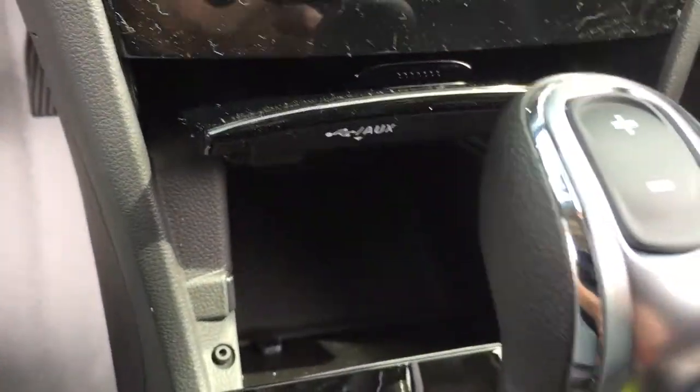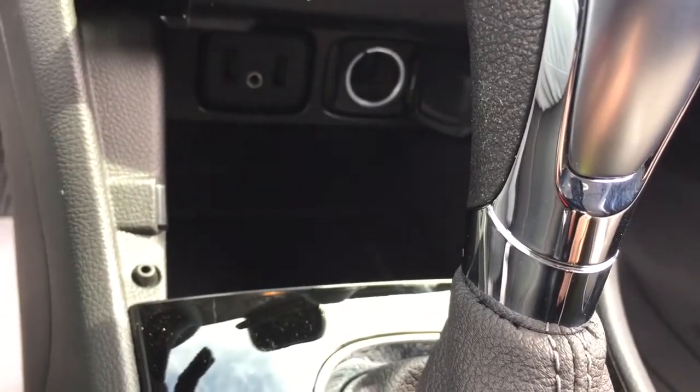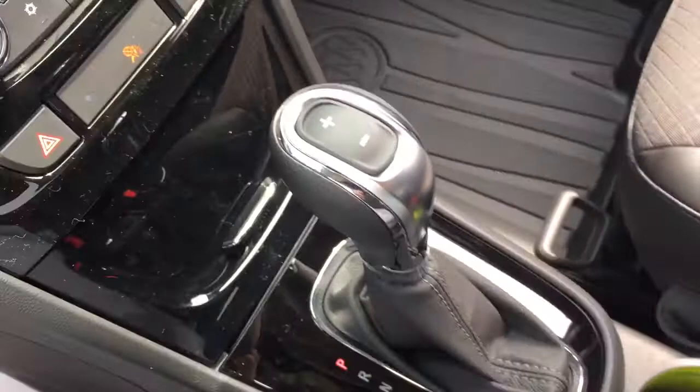There's a handy little hatch right here, and what I like about this is you've got a place underneath to put your device so it can charge up. You've got two USB ports, auxiliary, and 12 volt — you can run your cables there, close this up, and not have to worry about all those messy wires running everywhere.